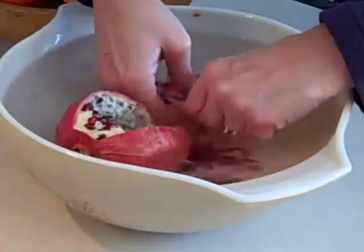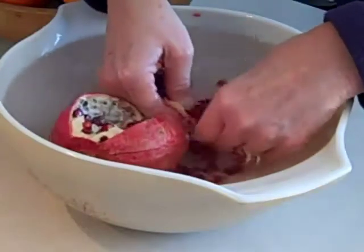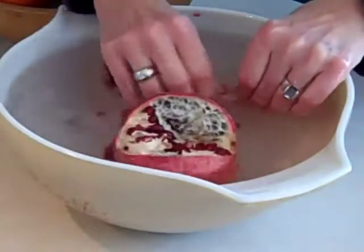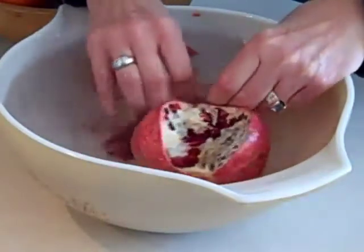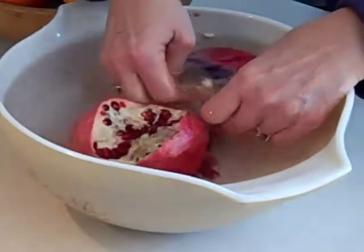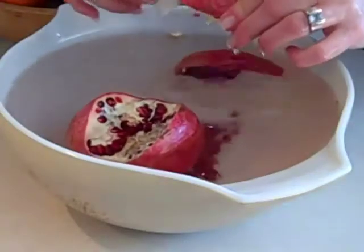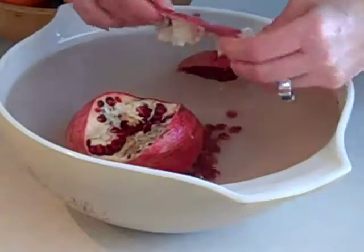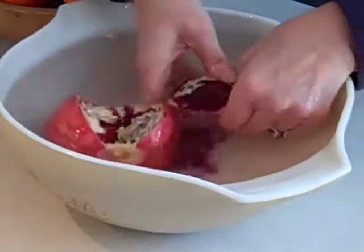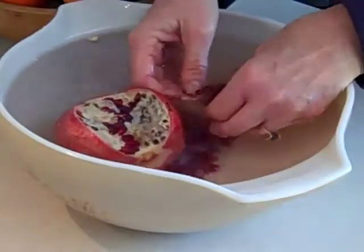I'm just pulling the seeds out from the membrane like this. Then I look to see if there are any stuck inside because I want to get every single one. After I pull out all of them, I take the skin out and just toss it away. You'll notice these little membrane pieces will float to the top.